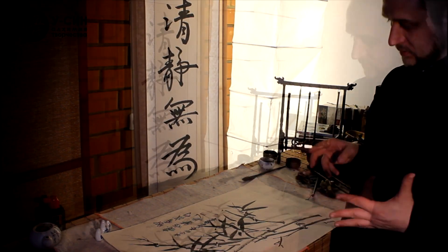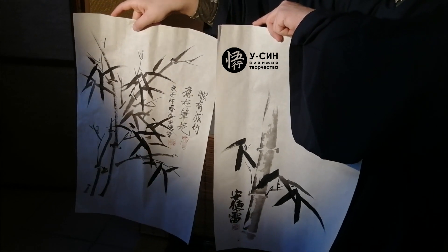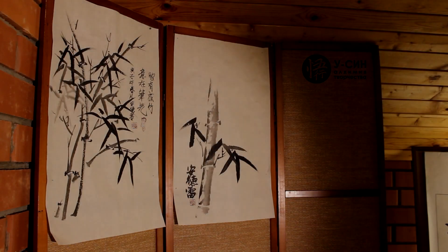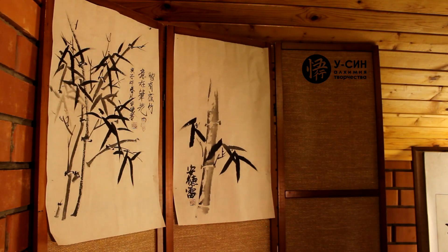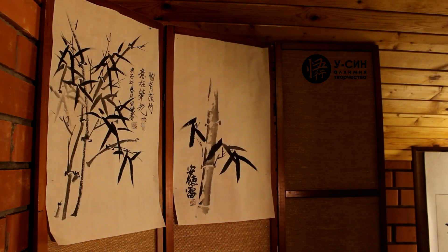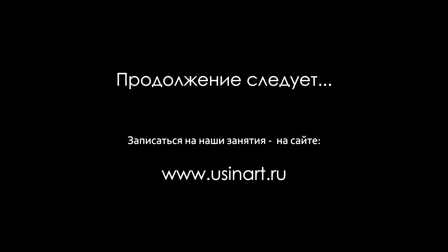The first is the work in the Japanese style, and the second is in the Chinese style. Thank you. I'd like to explain the difference between the two in a couple of minutes.